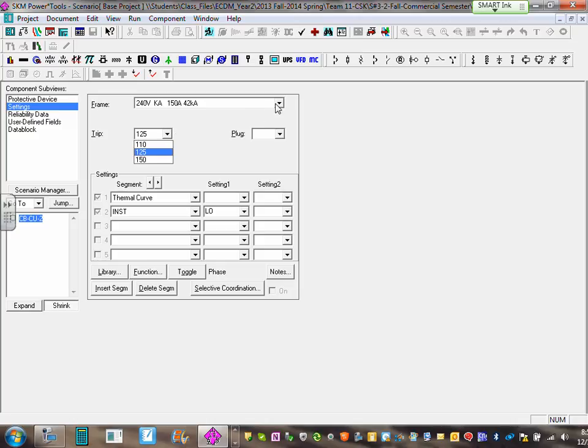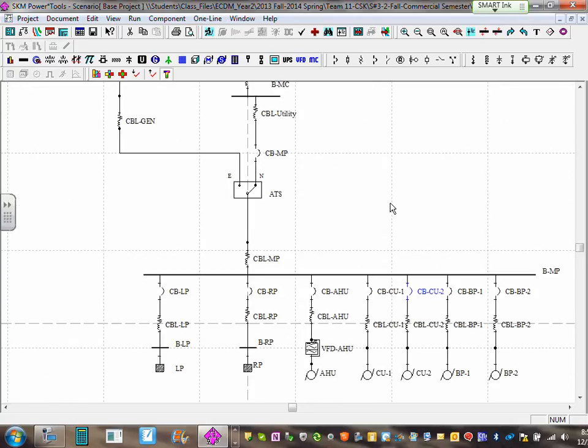Open condensing unit two, go to settings. Based on the manufacturer's cut sheets, the future condensing unit requires 60 amps. Go to 240V KA 100 — the smallest you can get is 70 amps, so we're stuck with 70. It's close enough for this application. All circuit breakers are now set. Let's do the coordination.